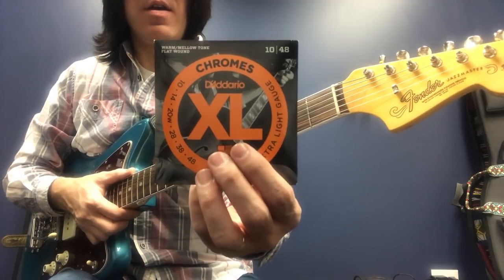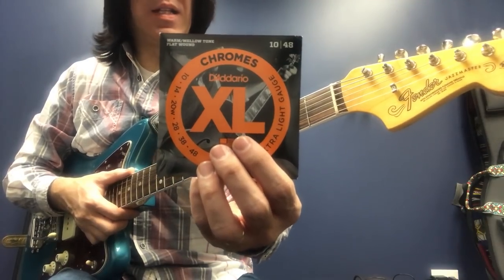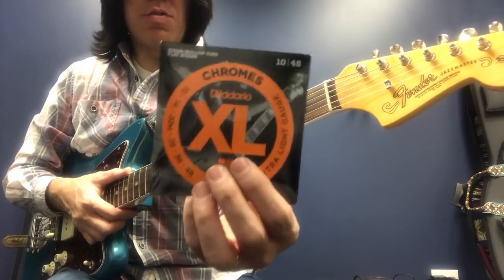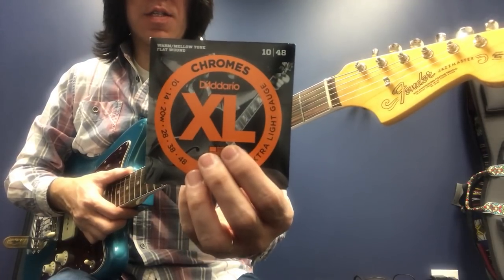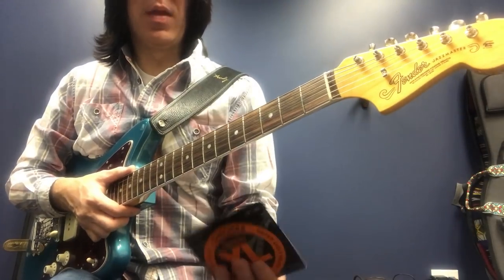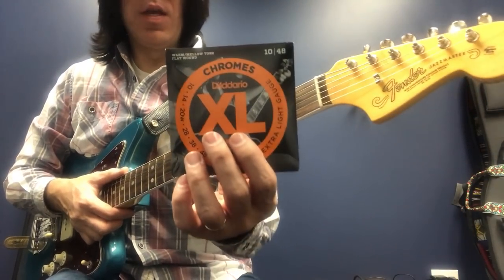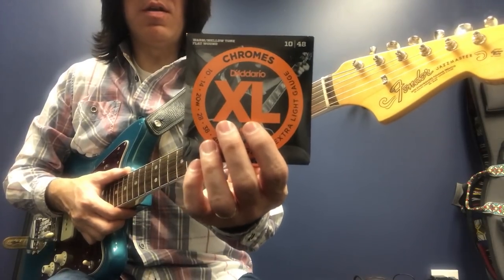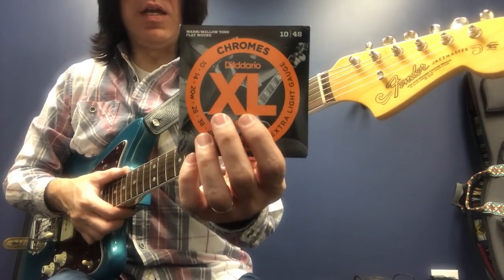I'm sure every one of you have at least two or three guitars. Why not put flat wound strings on one guitar and enjoy jazz — a little more jazzy sound? Jimmy Vaughn really turned on this, using flat wound. He used flat wound and replaced the third string for playing.